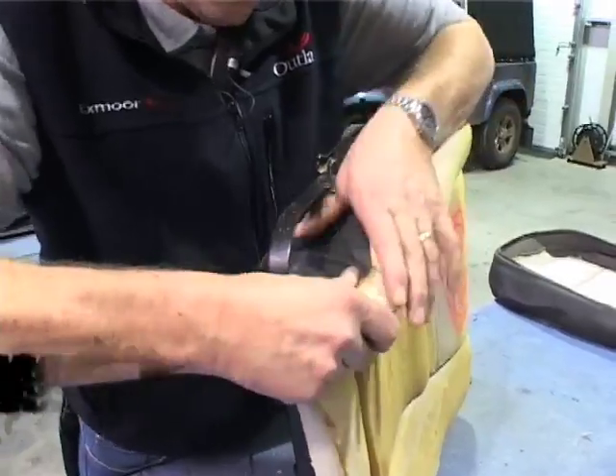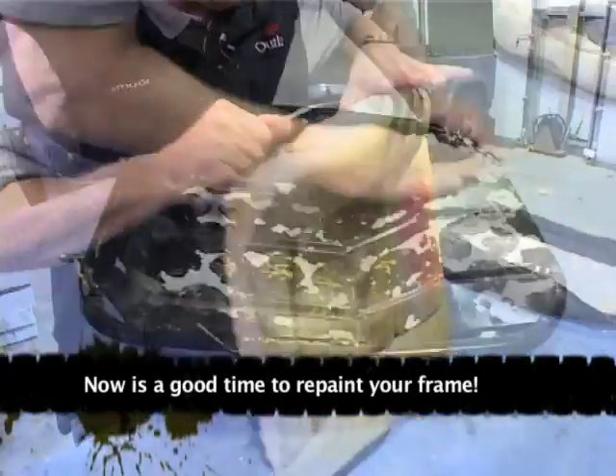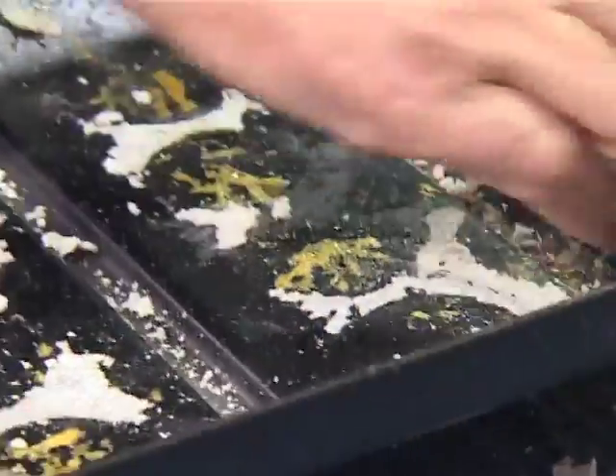Sometimes it will stay glued to the centre panel, so you'll just have to peel it off. Take the old foam off — it will make a mess, it's very crumbly. You only need to get the loose material off.